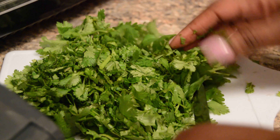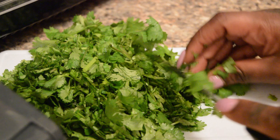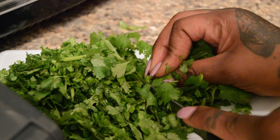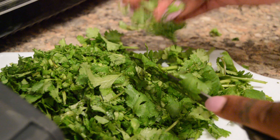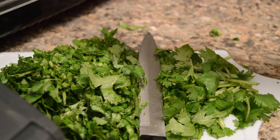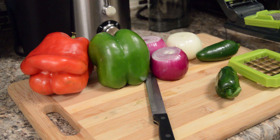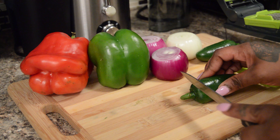The ingredients for the salsa are: red and green bell peppers, cilantro, red onions, jalapeno, a little dash of salt, white vinegar, and half a lemon. That's basically your ingredient list, and you can also add white onions as well.